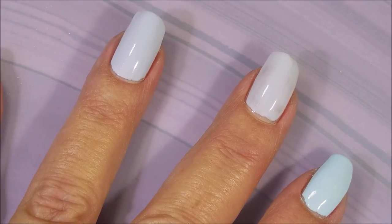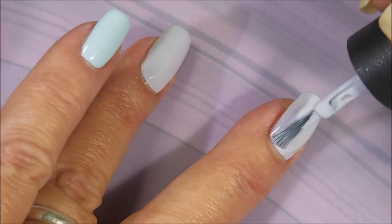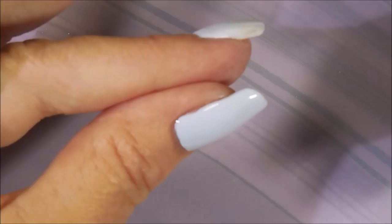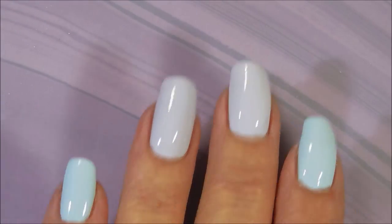Now you can see that's starting to look like a pale baby blue and hopefully this purple one will start looking a little more purple. But these are going to be my base colors for this Peacock Mani that I am going to do. I'm going to be doing some reverse stamping today.